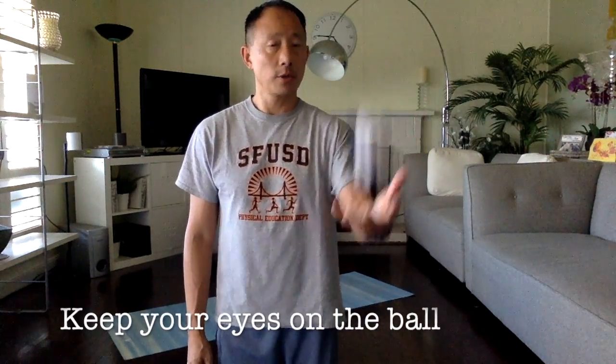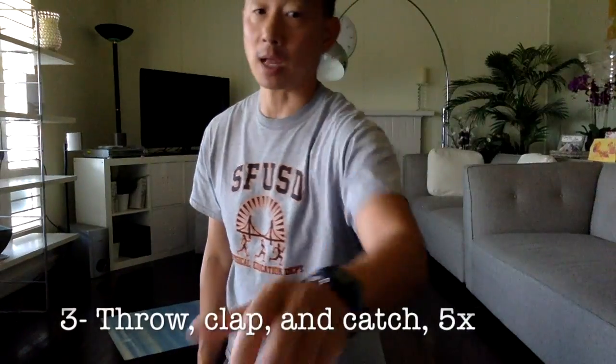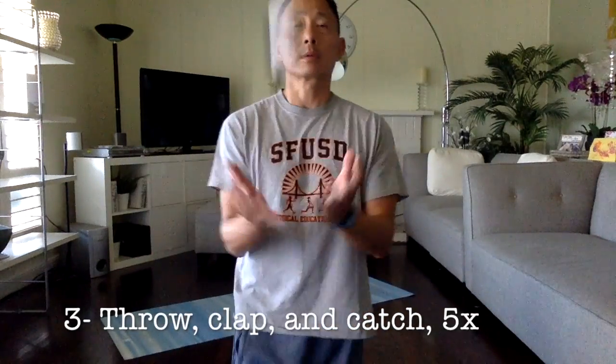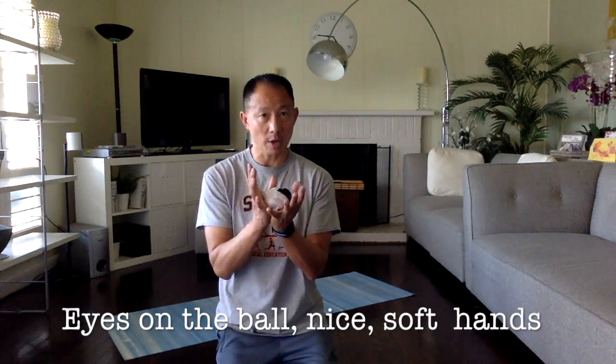If I generate the number two, I throw and catch with my left hand five times: one, two, three, four, and five. If I generate the number three, I throw, clap, and then catch five times. Throw, clap, catch — that's one. Keep your eyes on the ball, nice soft hands — all the way to five.